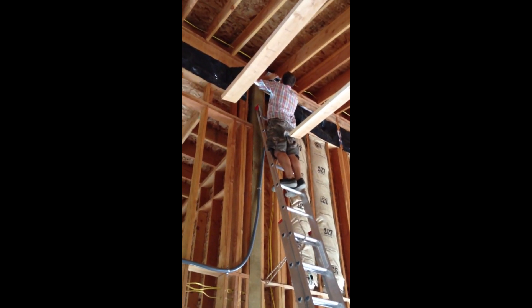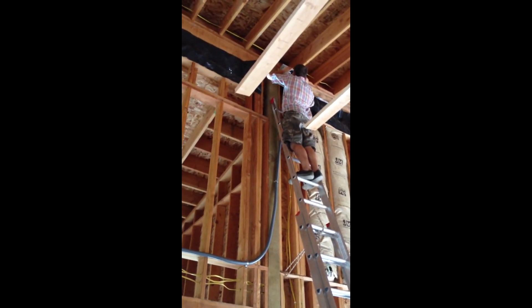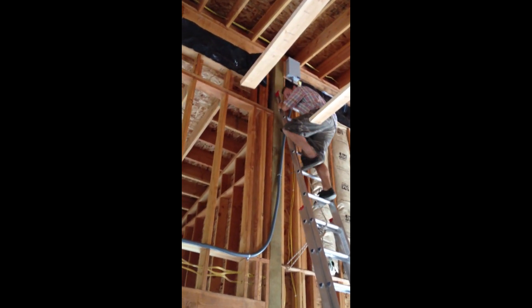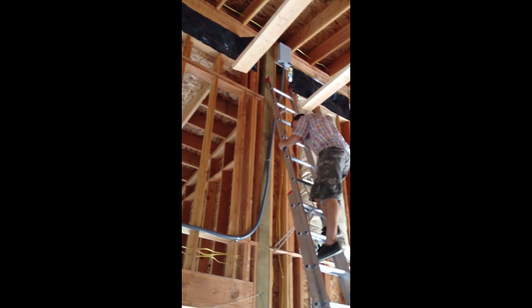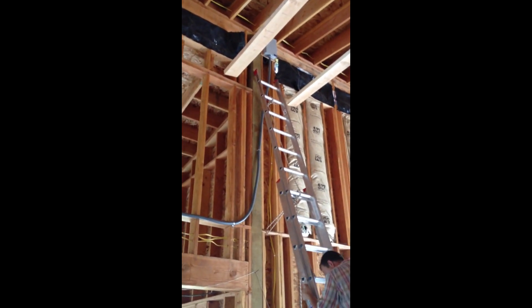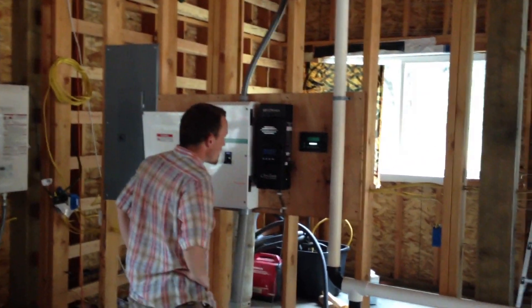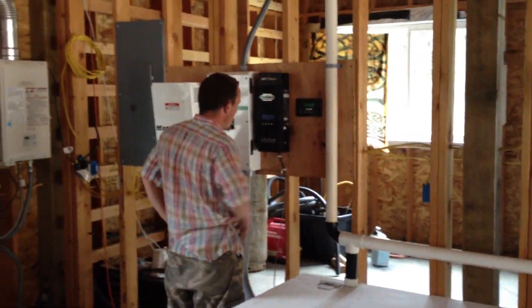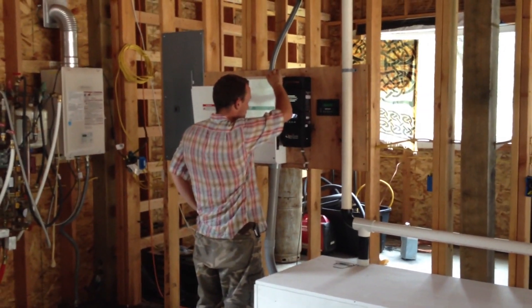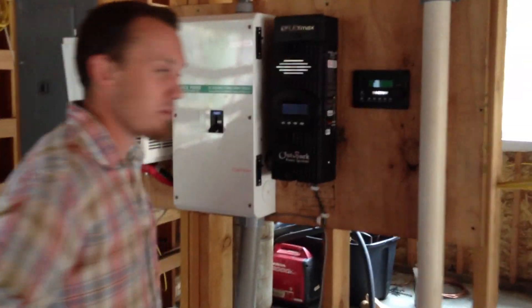Turn it on. All strings, no explosion, still rising a little bit. There we go. We now have 96.6 volts coming in from the PV array — 97 volts. It's a cloudy day.